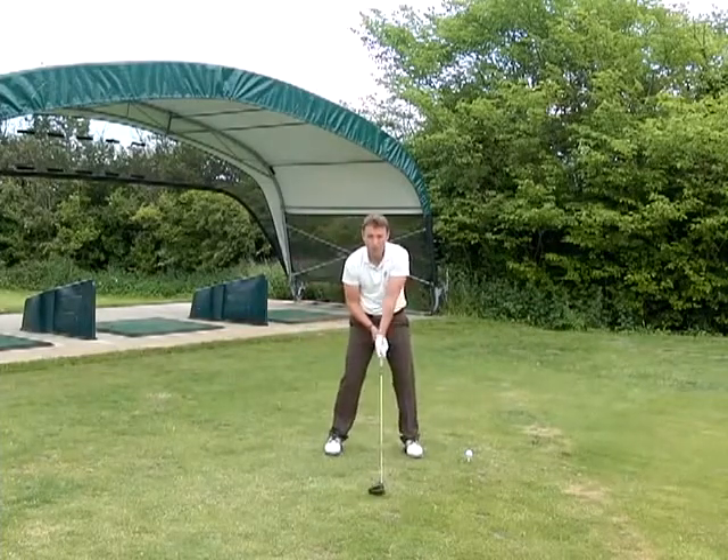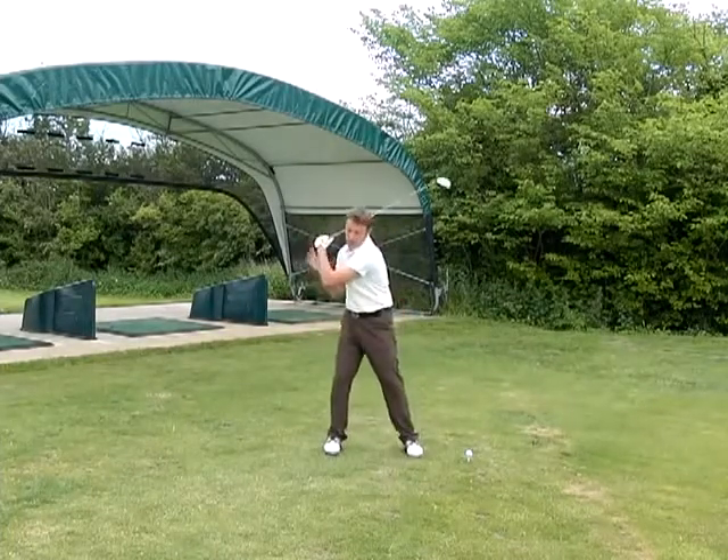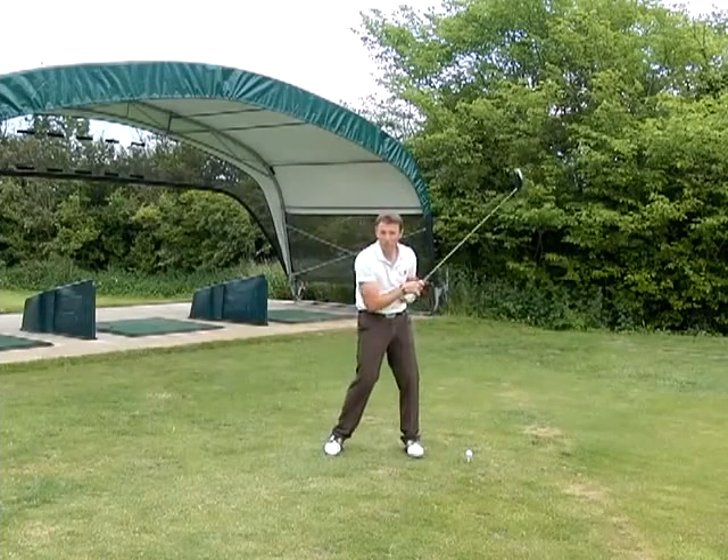Or even a grip where the top hand is too far this way — swing back and you start to get a lot of breakdown in the left arm, and you end up topping the shot a lot.